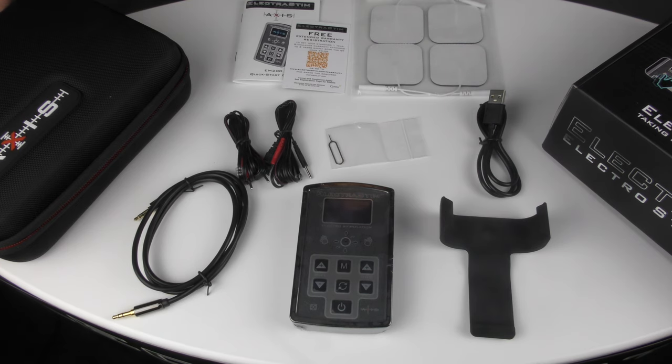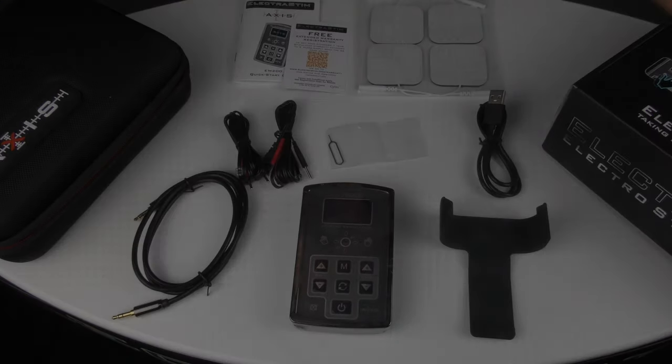Thanks again for watching. If there's anything else that you'd like to know about Axis or indeed any other ElectroStim products, please get in contact. Otherwise we will see you in the next video. Goodbye.